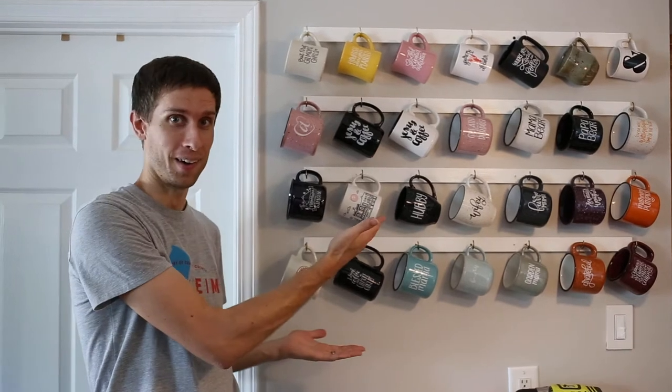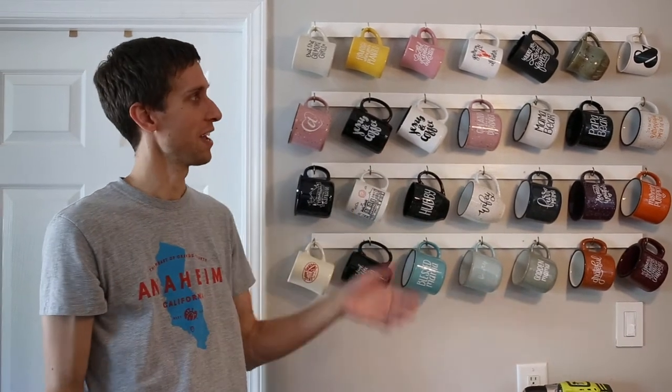Alright, so today we're going to show you how to take your coffee mugs out of the cabinet and put them on your wall in a kind of fashionable way. Stick around and see what we do.